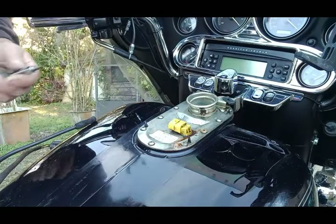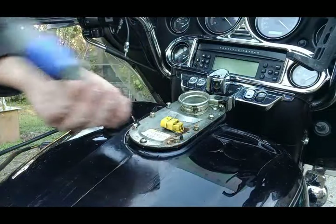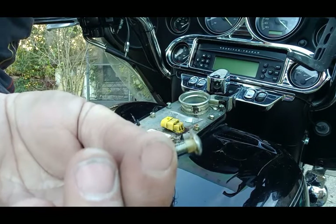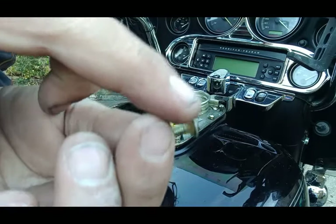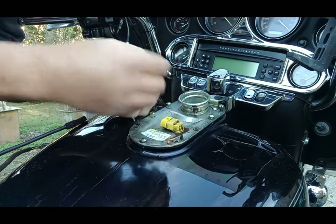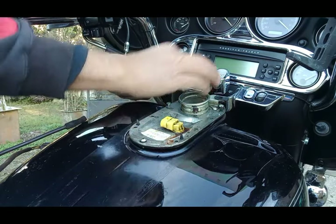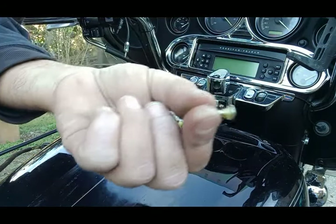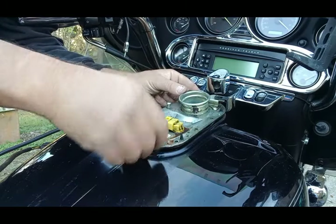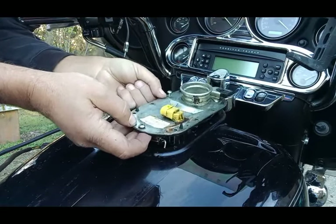With these screws, be very careful because they have a plastic sealing washer on them. About half and half - the washer either stays on the screw or it stays on the cover. The ones that kind of pop right off have the seal washer on the screw. The ones kind of staying in most likely have the seal stuck on the cover, so I'm not even gonna take those out.